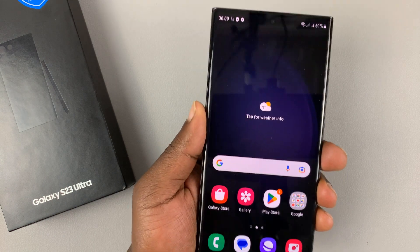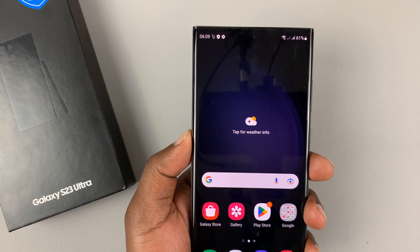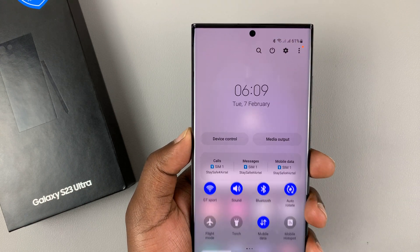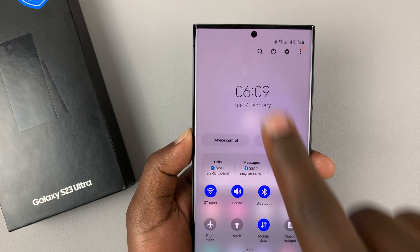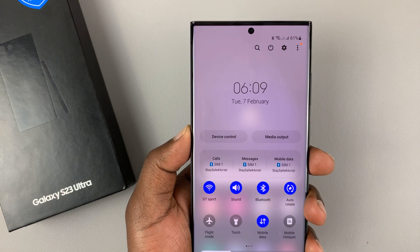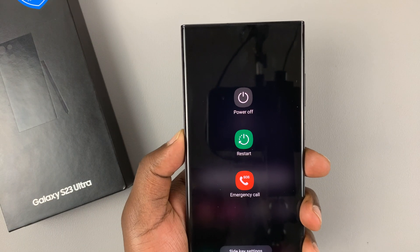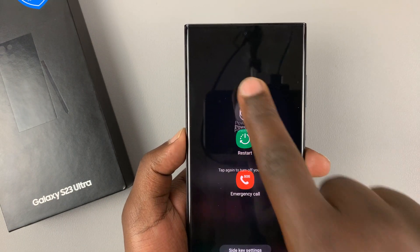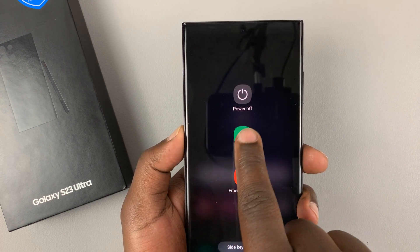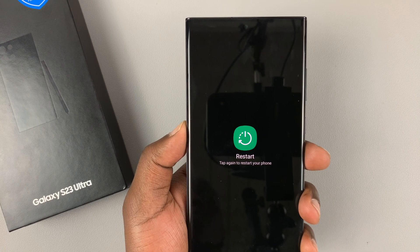To switch off your phone — which is currently on — you have two options. First, slide down from the top of the screen and you'll see a power button right there. Tap on that and it brings up the power menu. You can go ahead and either power off by tapping on that again, or if you want to restart, simply tap on restart and then tap on it to restart the phone once again.